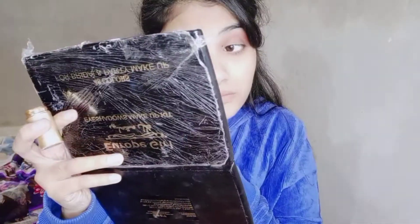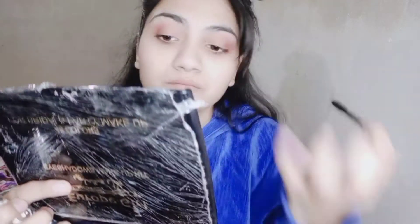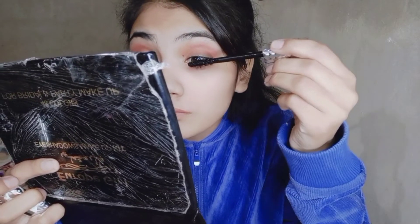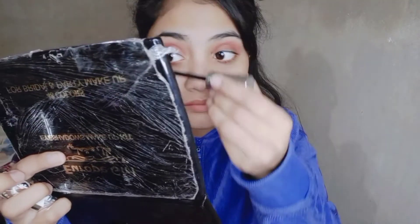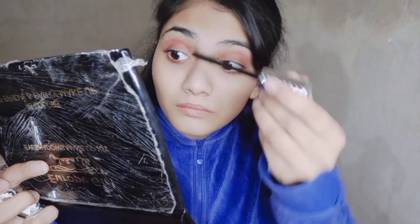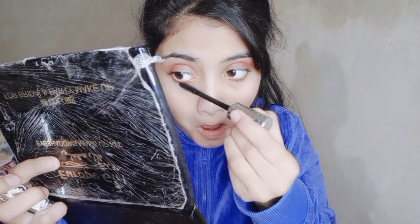I'm going to dry the wet — after I'm dry with my face I don't want to make my makeup. I am going to use my color to make my color. I put my color on my face. I will use the color and turn it on, then turn it off.